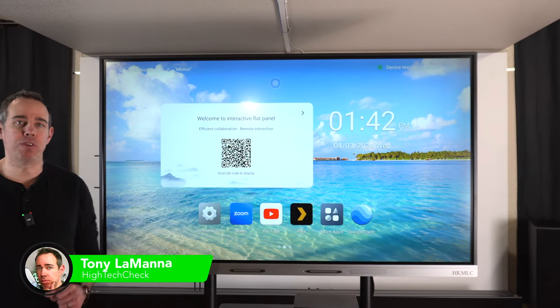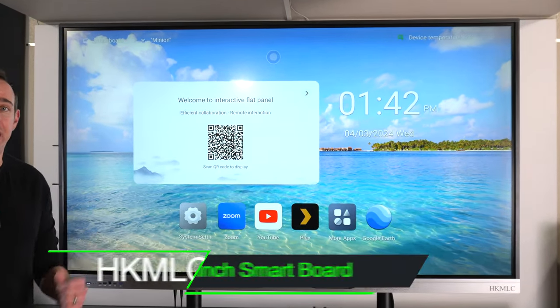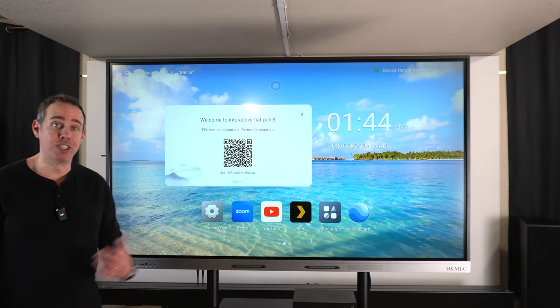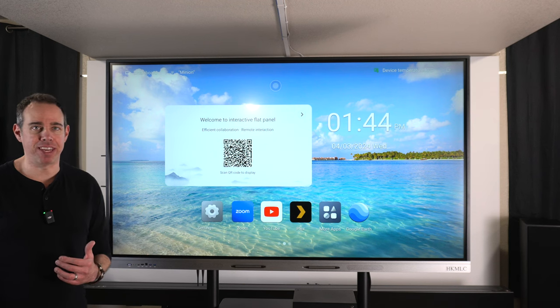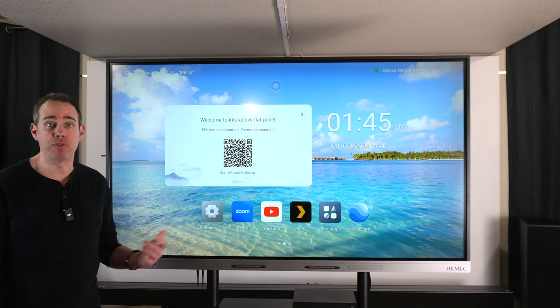Today I've got for you a really useful piece of tech that you might not have ever seen before. This is the HKMLC 75-inch SmartBoard. I've had a chance to use this SmartBoard for the past week and it can do a lot of different things. It's not just made for any one person — anybody can find a use for this SmartBoard.